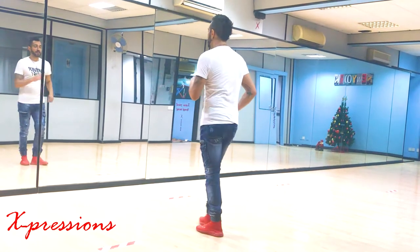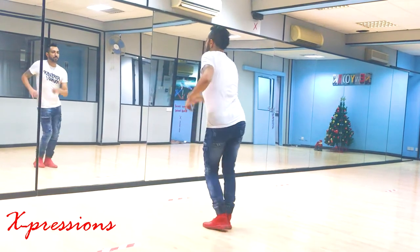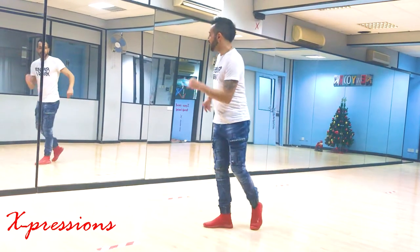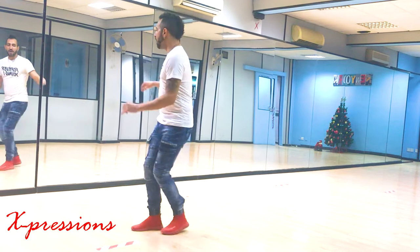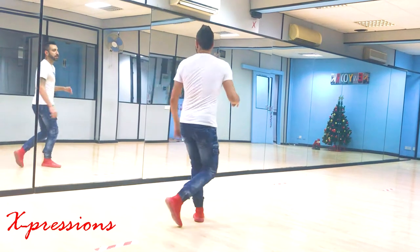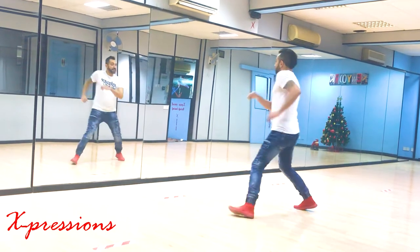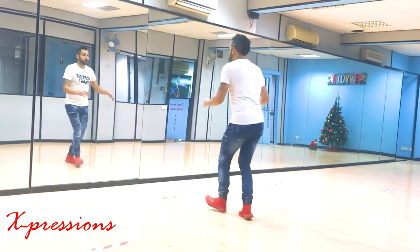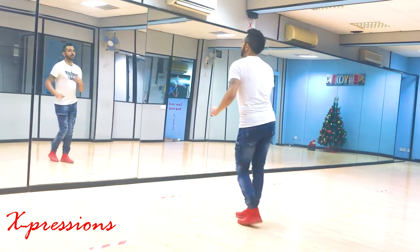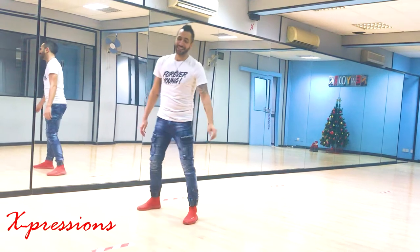We start midway: one two three, five six seven, one two three, five six seven, one two three four five six seven eight. One two and three, four five and six and seven eight. One two three four five six seven eight. One two three and five six seven. That's the footwork, guys.